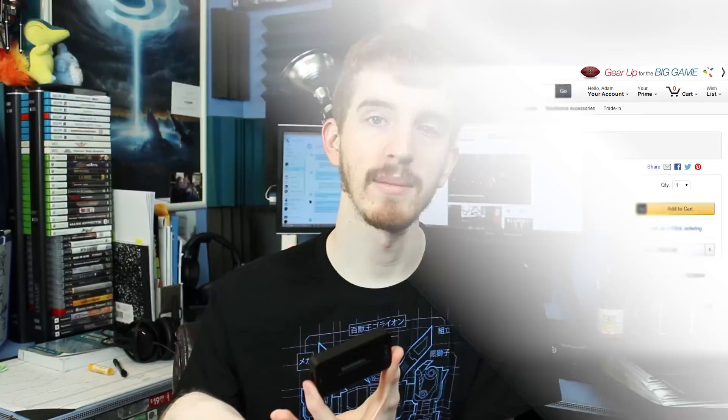That brings me to another point — which is actually a negative — there is no HDMI pass-through. You only have an input, there is no output. So if you need your connection to go to another display such as a monitor, a TV, or another capture solution, you will need to split your HDMI connection prior to it getting to this device. Thankfully, HDMI splitters are only about $15 on Amazon and just require an AC adapter, but that is something you will want to take into consideration.